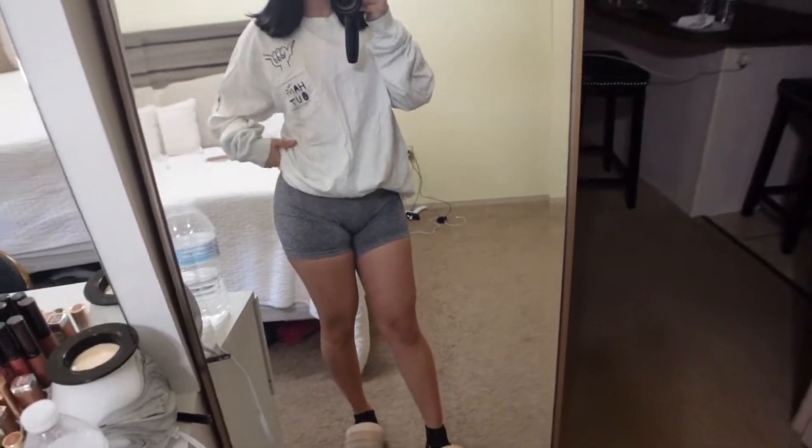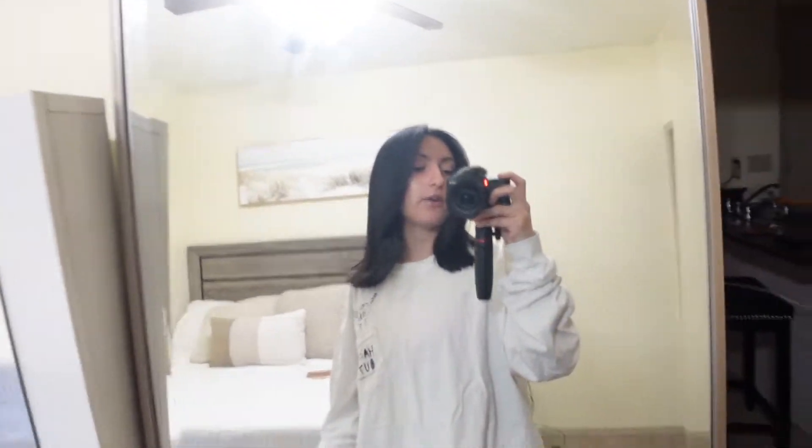I am wearing some shorts and just a big t-shirt, comfy shoes to stay home because we want to be comfy. That is my outfit for home.